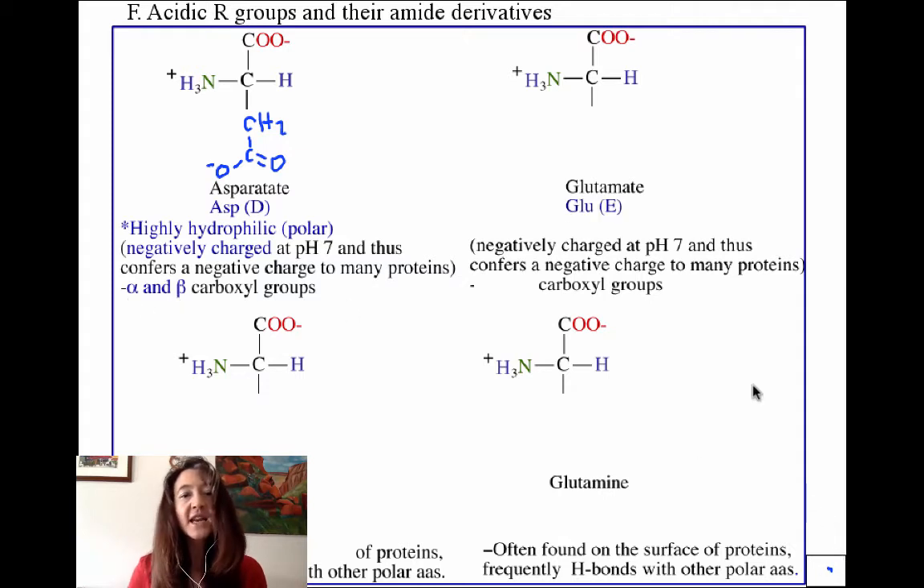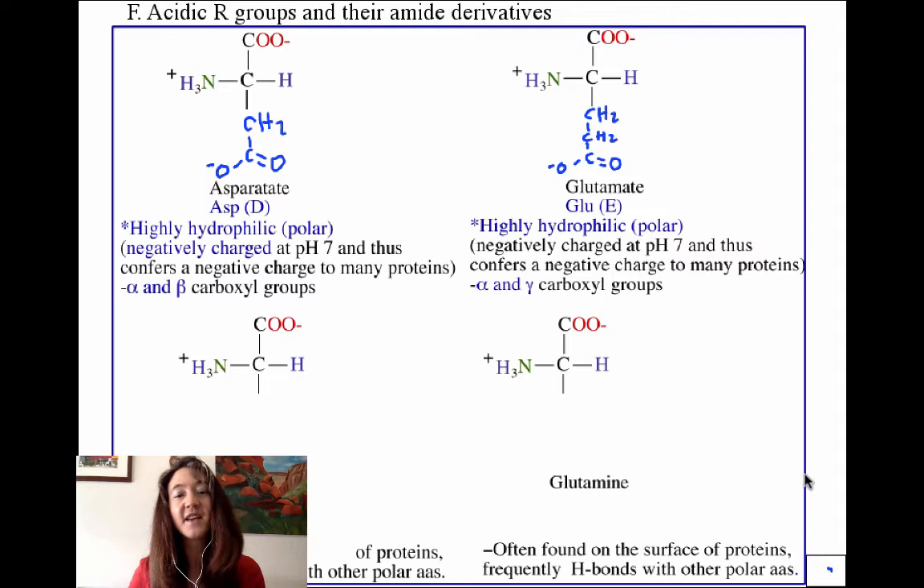Glutamate is very similar to aspartate, except it has an extra carbon in its side chain — two CH₂s before the carboxyl group rather than one. Both act as acids in a protein, with glutamate just slightly larger than aspartate. Glutamate is water-loving to the max, forming ion-dipole interactions with water, and carries a negative charge at physiological pH well above its pKa. It is an alpha-gamma dicarboxylic acid.